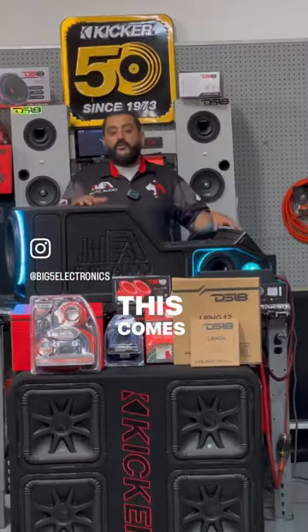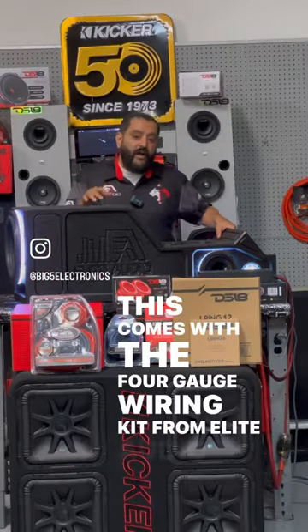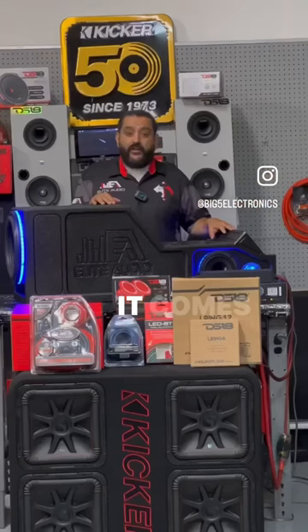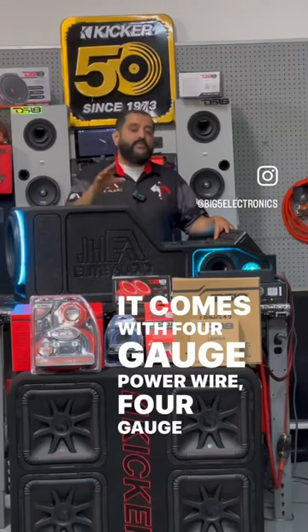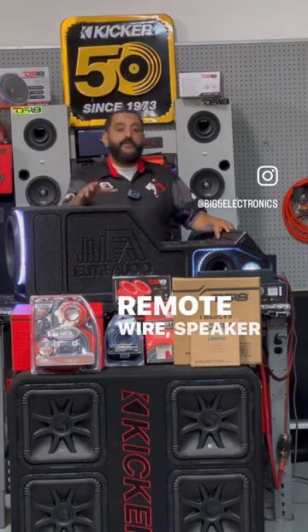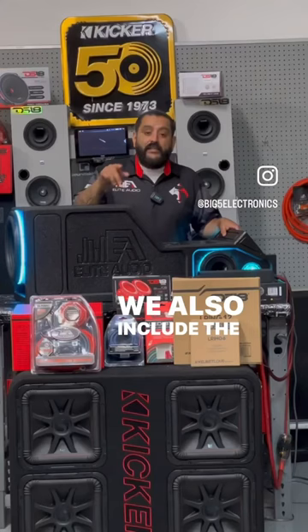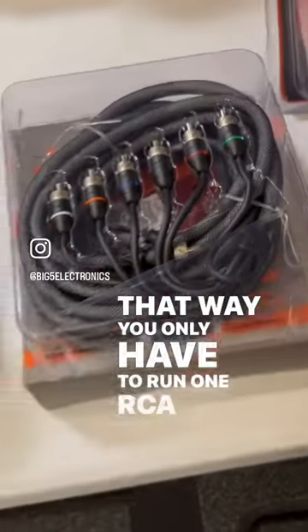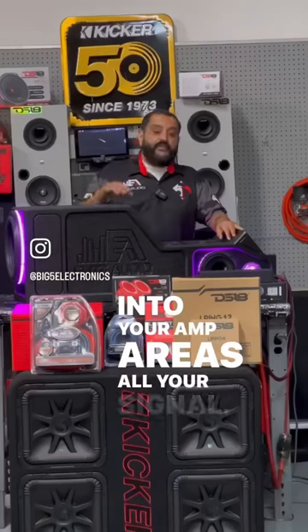Let's move on to the wiring. This comes with a 4-gauge wiring kit from Elite Audio. That kit has everything you need to wire up your amp, your subs, your speakers. It comes with 4-gauge power wire, 4-gauge ground wire, remote wire, and speaker wire. We also include the Elite Audio 6-channel RCA plug, so you only have to run one RCA plug from your stereo into your amp — it carries all your signal.